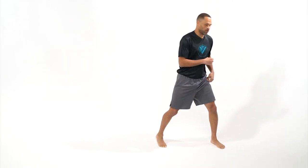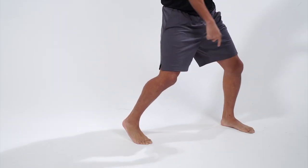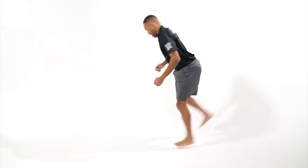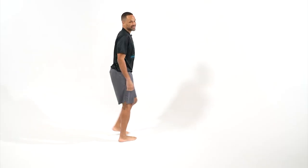One more time in this direction. I'm in that lock and loaded position, pulling that front foot toward that back foot. I want to pretend like someone had a rope tied to that foot and they're pulling that front foot away from my opponent. As I throw that kick, cross out into a well-balanced stance.